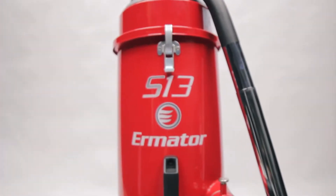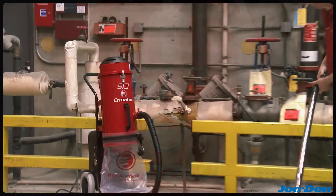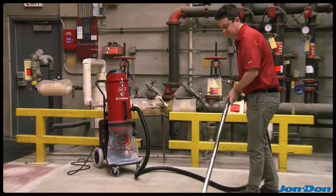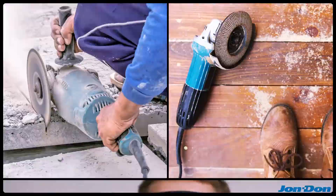The Ermaider S13 is a powerful single-phase dust extractor designed to handle dust collection on concrete surface prep jobs, as well as construction, restoration, and abatement jobs.